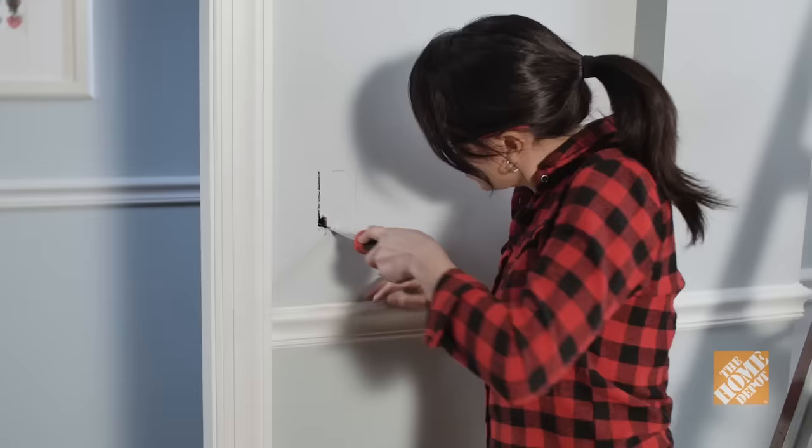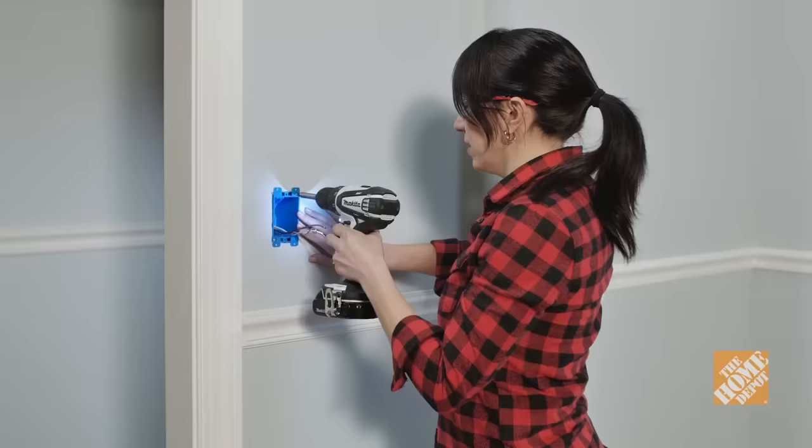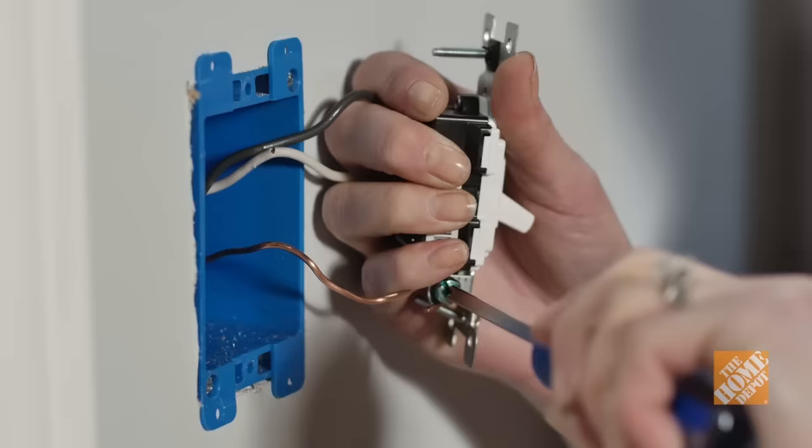Running electrical wires behind your walls is a great way to add an additional outlet or switch right where you need it. We know the idea of working behind drywall or paneling sounds difficult, but fishing electrical wires behind walls is a job you can do yourself, with a few common tools, a helpful assistant, and a little patience.